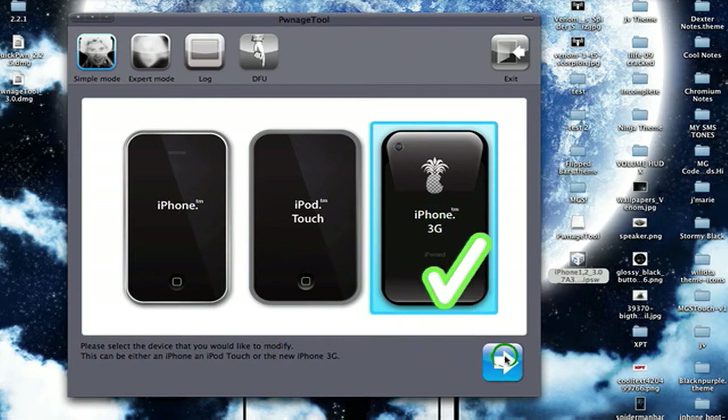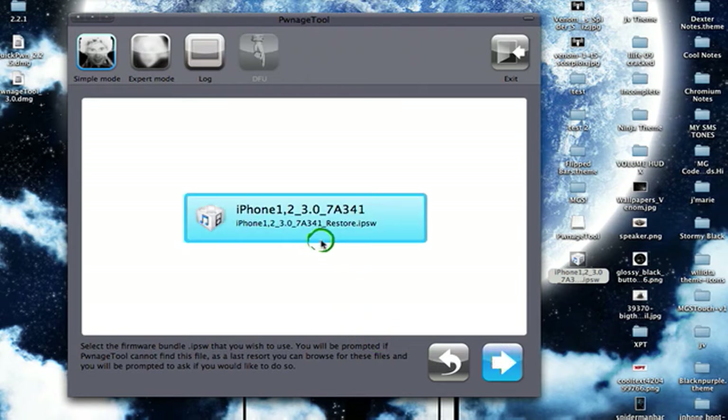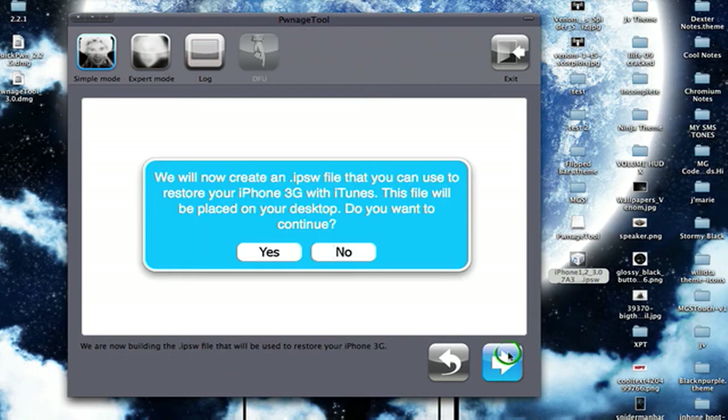Select your device — I have iPhone 3G. It'll search for the firmware that you downloaded and will automatically detect it, so just let it. And there it is. Select it, then click Continue.